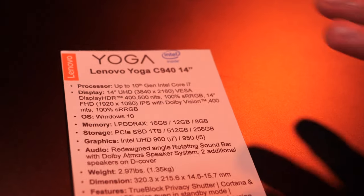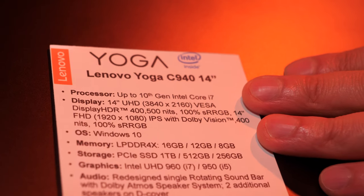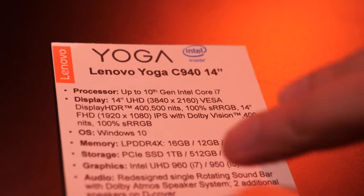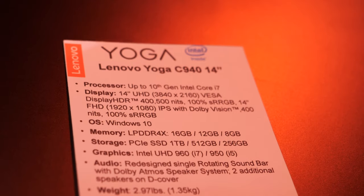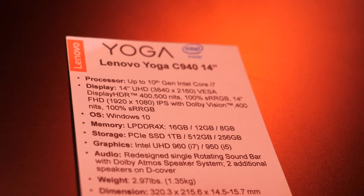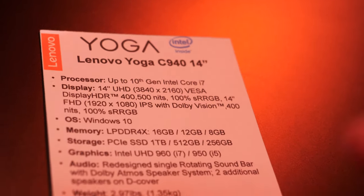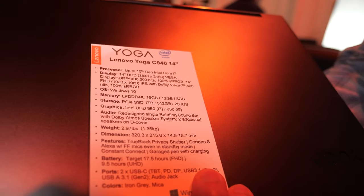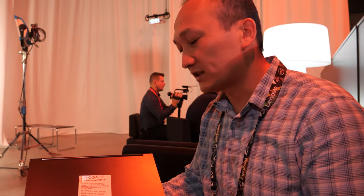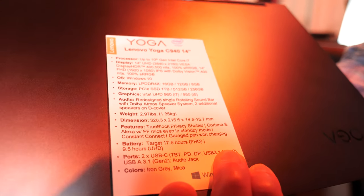To run down the list of specs: 10th gen, the latest and greatest Intel processors; a 14-inch display — you can get that with UHD resolution, which is 4K, or an FHD panel, and both panels will look great. Windows 10, the new LPDDR4-4X memory which is more efficient and faster, and a terabyte SSD — just a great design overall, very thin.